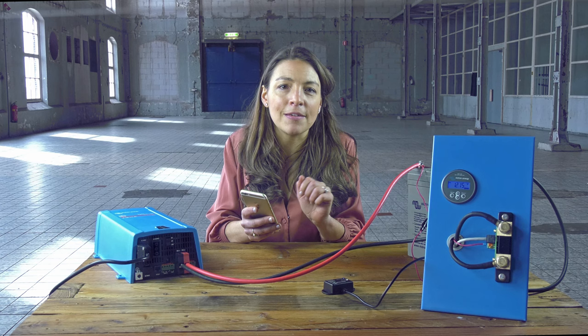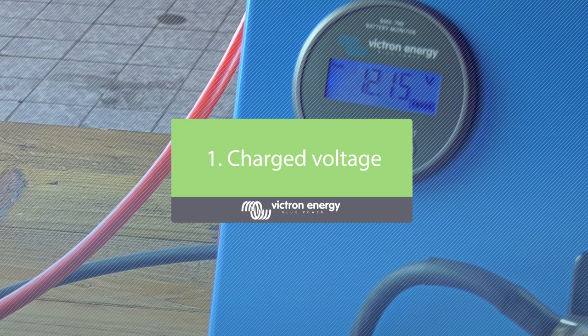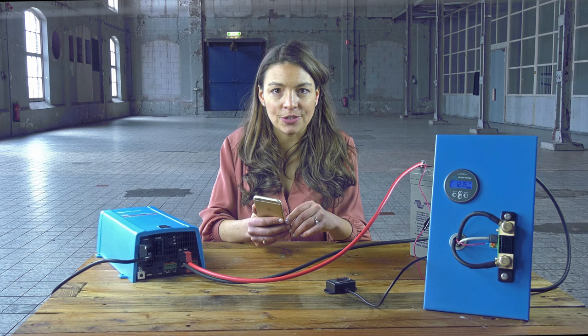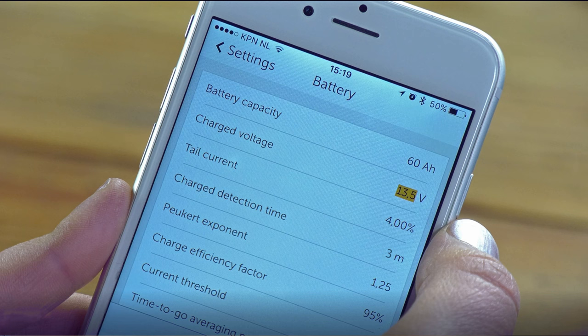We've already configured the battery capacity. Now let's walk through the sync settings. We recommend setting the charged voltage 0.3 volt below the end-of-charge voltage of the charger, typically the float voltage. The battery used in this example requires a float voltage of 13.8 volt, therefore we set the charge voltage to 13.5 volt.